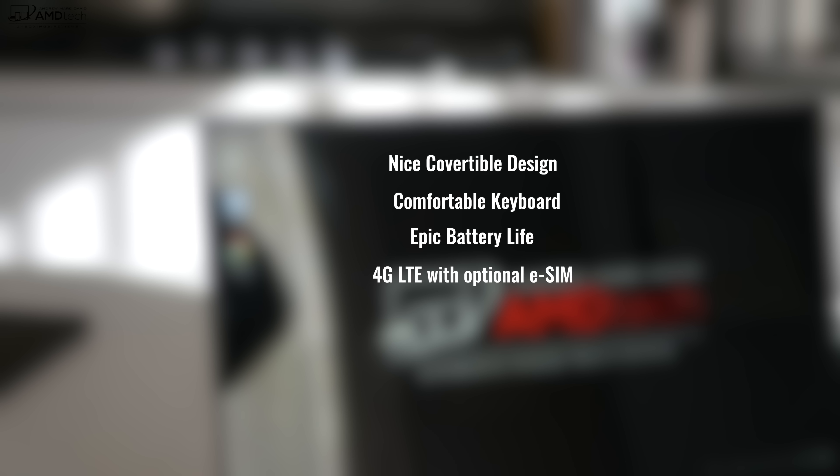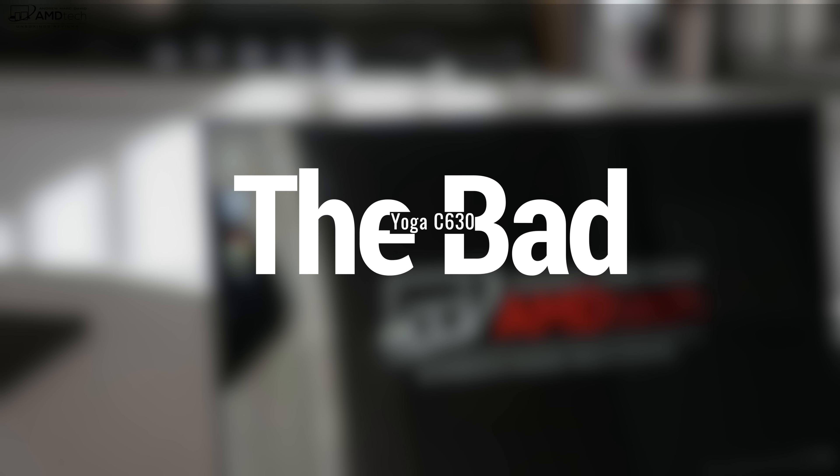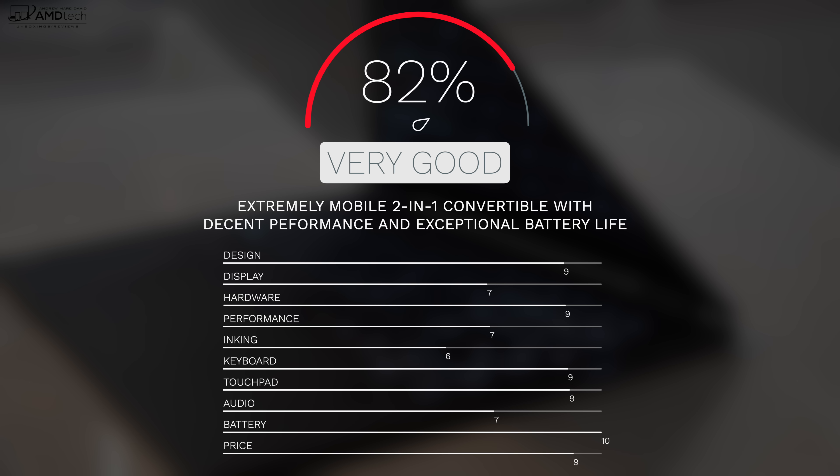To wrap it all up — yes, I can recommend the Lenovo Yoga C630 without hesitation. It has a really nice convertible two-in-one design, a comfortable keyboard, epic battery life, 4G LTE with optional eSIM, and up to 8GB of RAM which helps with multitasking. That said, it's not perfect. I think they can put a brighter display in this — it was a bit too dim for my liking. The inking experience was just so-so, and the speakers were subpar with distortion at 100% volume. Lenovo has room for improvement.